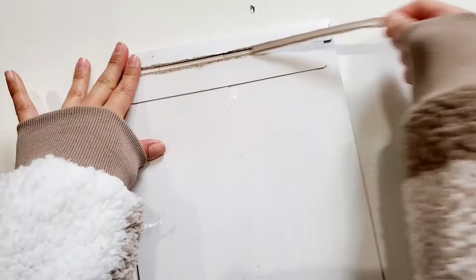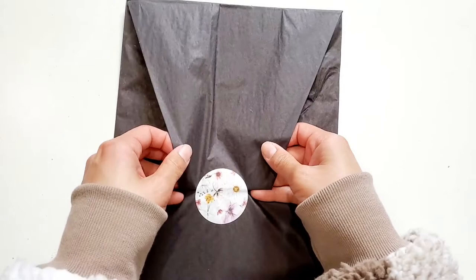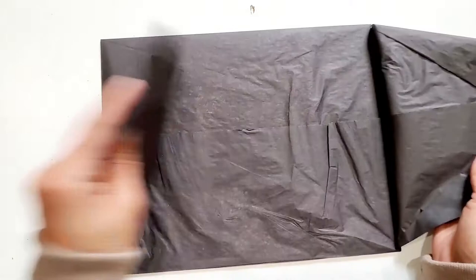Hey everyone, welcome back! As you can see from the title of the video, today we will be doing an unboxing and a reveal of the Sterling Ink April subscription kit. This is my second month subscribing to Katherine's subscription kits and I've really enjoyed them.